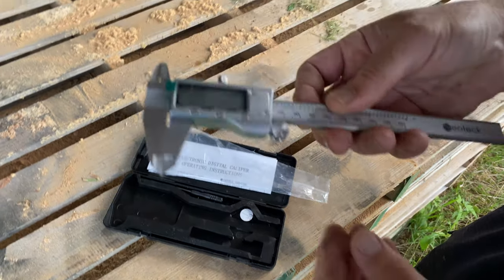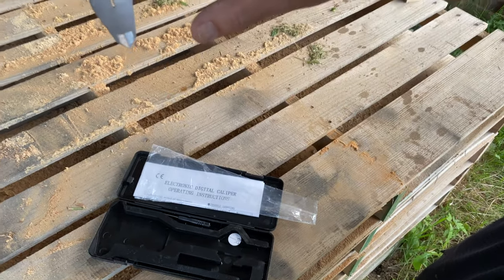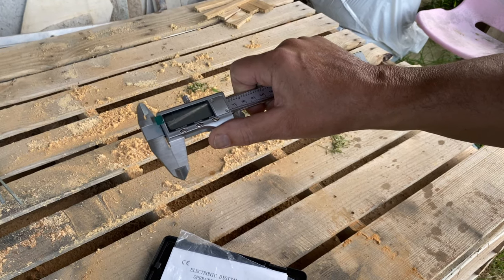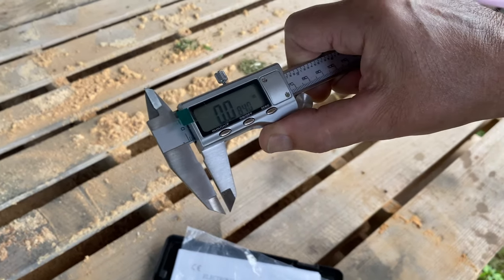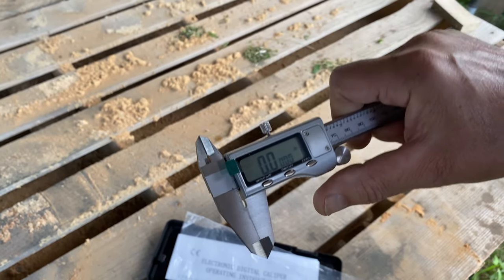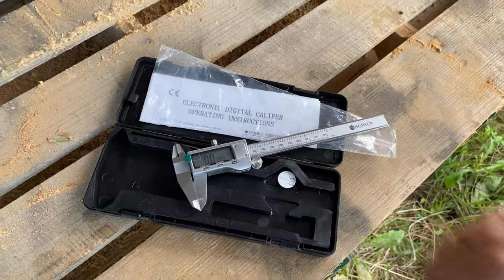So how do you turn it on? You just push it right here and it turns on automatically. As soon as you push it, yeah. So what can you measure with it?